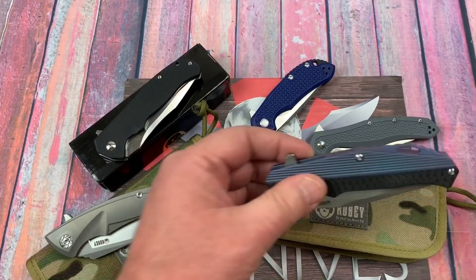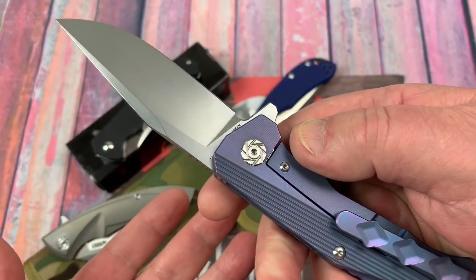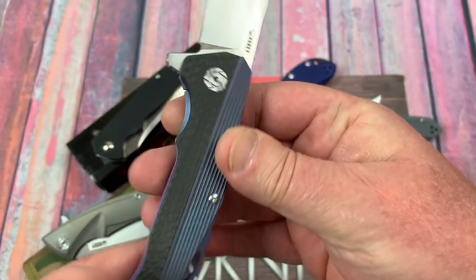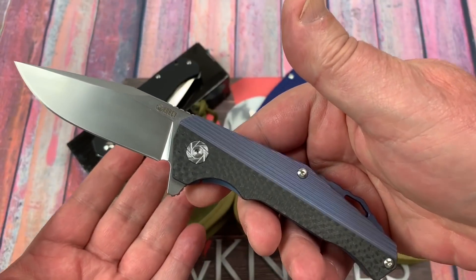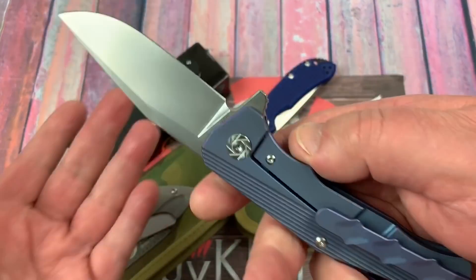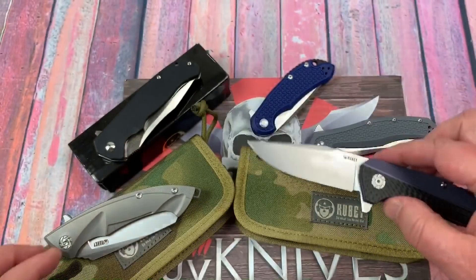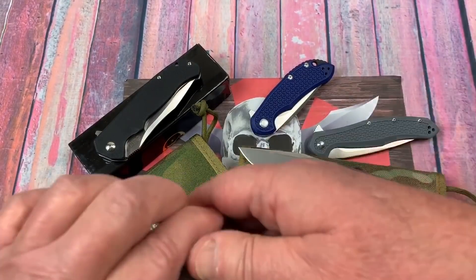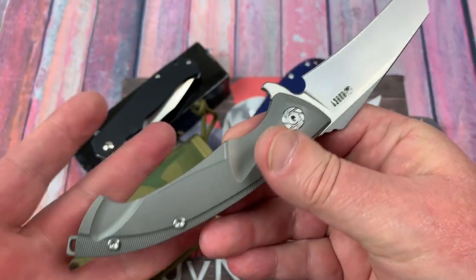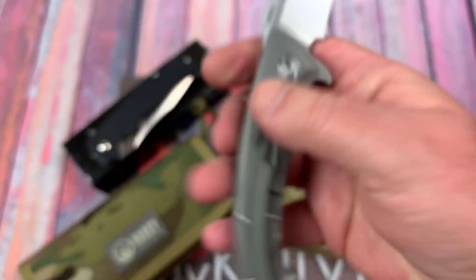Traditionally KUBI has been a rebrander, so you can find some CH knives rebranded with the KUBI brand. But KUBI has now decided they're going to do some original stuff that they're going to make themselves and not just take knives that are made and rebrand them. So that's what this is all about. This is the 200 Ti. This is the KU153. These are titanium frame lock folders with S35VN steel blades.